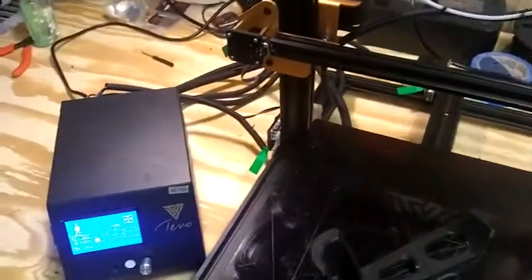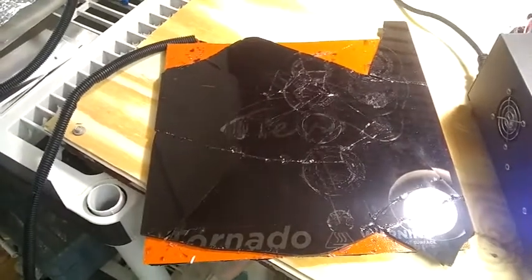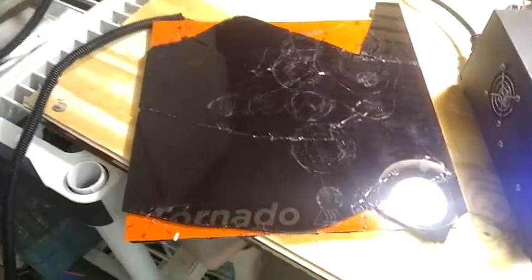I just want to go over a couple things with the TiVo Tornado's common issues and fixes. The most common issue — and this is kind of a defect in the recent edition of the TiVo Tornado — is the glass plate breaks. This happens during shipping, so you have to be really careful with these. These are salvageable if you do a certain thing.